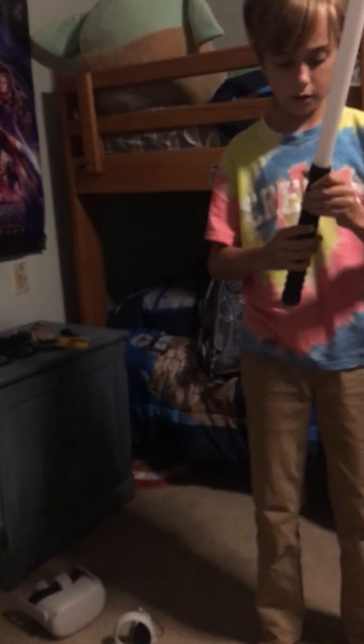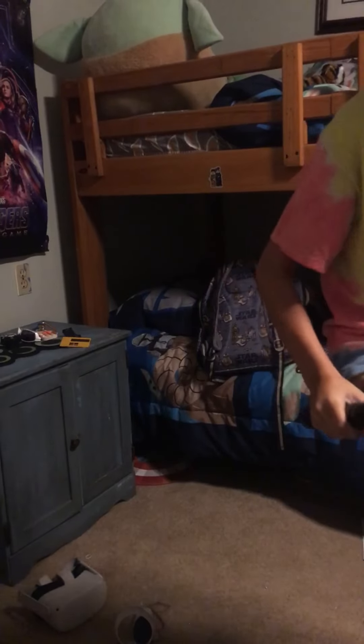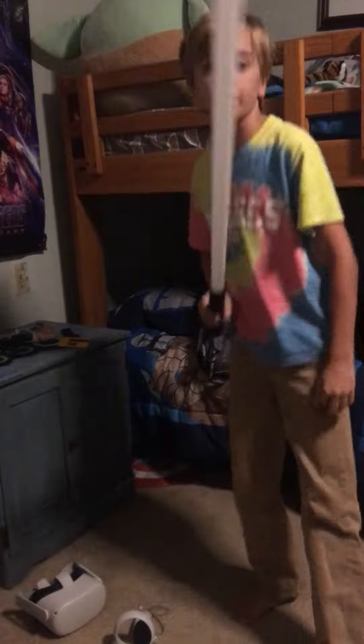I'm liking the way this is feeling. Let me turn off the lights and turn this bad boy on.